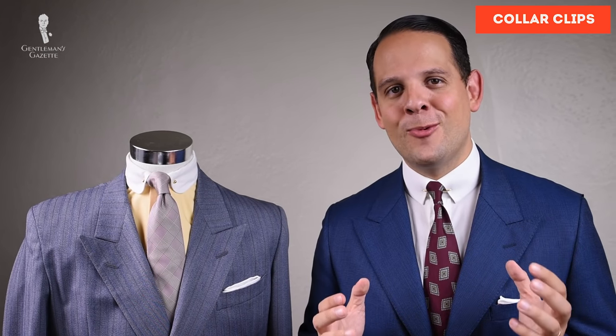Next up, you want to make sure that the color of your tie clip matches your accessories. For example, I'm wearing a gold ring with a gold clip and gold cufflinks. The same is true if you have a gold belt buckle or maybe a gold watch. If you have silver accessories, go with a silver collar clip, and if you have rose gold accessories, go with a rose gold collar clip. You can find these clips in our shop where we sell them in packages, with heavy plating so they last and you always look dapper.